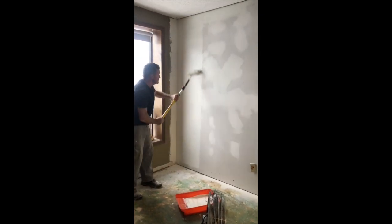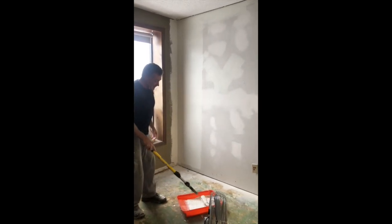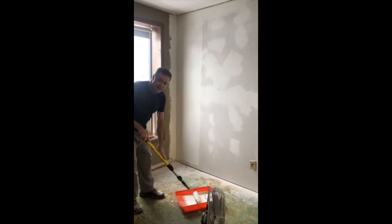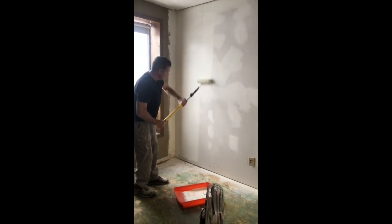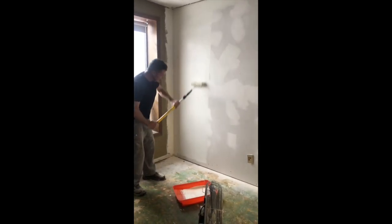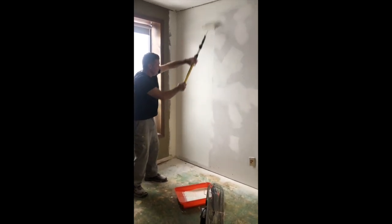You can see how the wall is wetting in. Also, during the primer stage, if you've missed anything — like a ding or blemish — you can clean it up after you put the primer on. Just go back and get some mud, put it on that spot, feather it out, and then before you put your final coat of paint on, you can fix it.